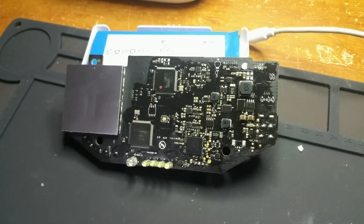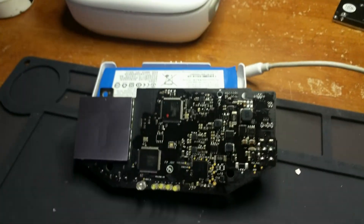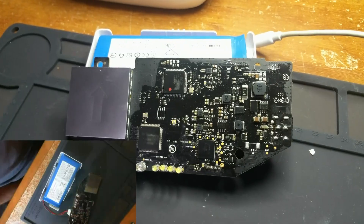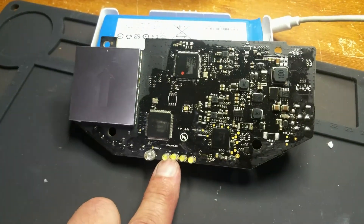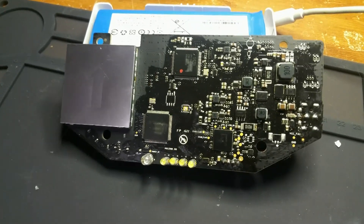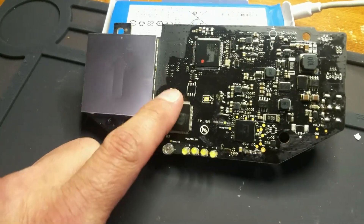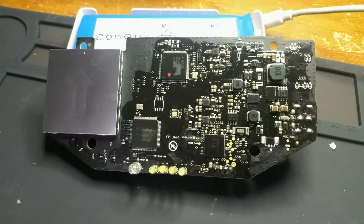I have the main board out of a Phantom 3 Pro transmitter. I had a battery charging issue where two LEDs would flash and it would eventually quit charging. I thought I had a bad battery, tried another battery — that was not the issue. The issue is this board.